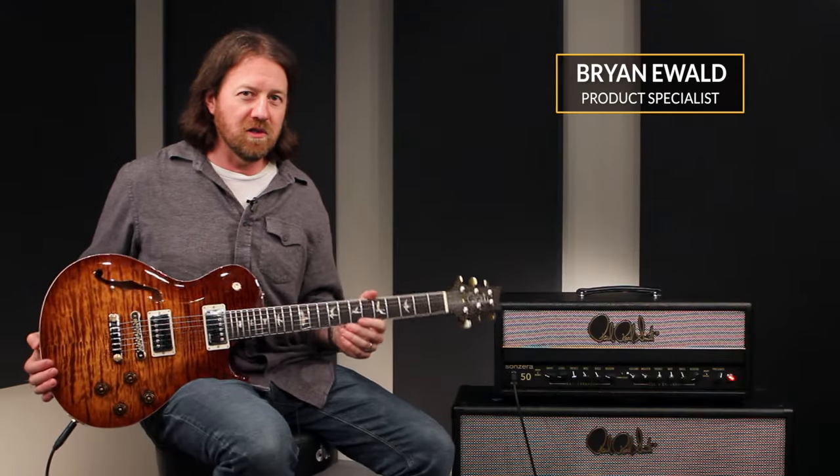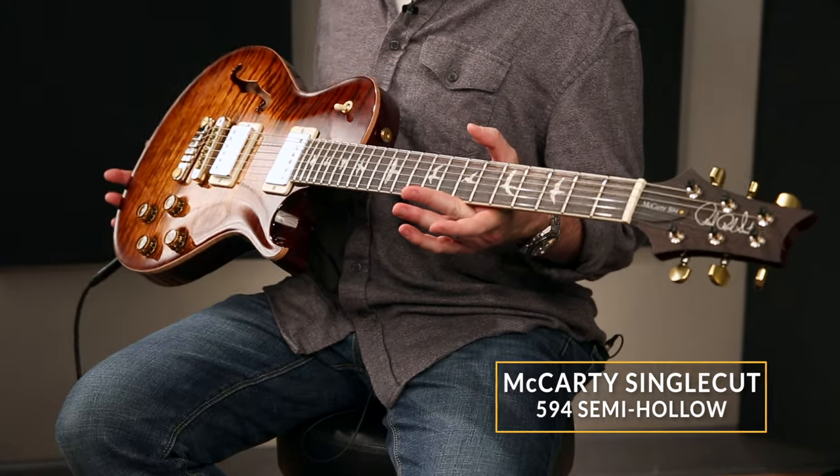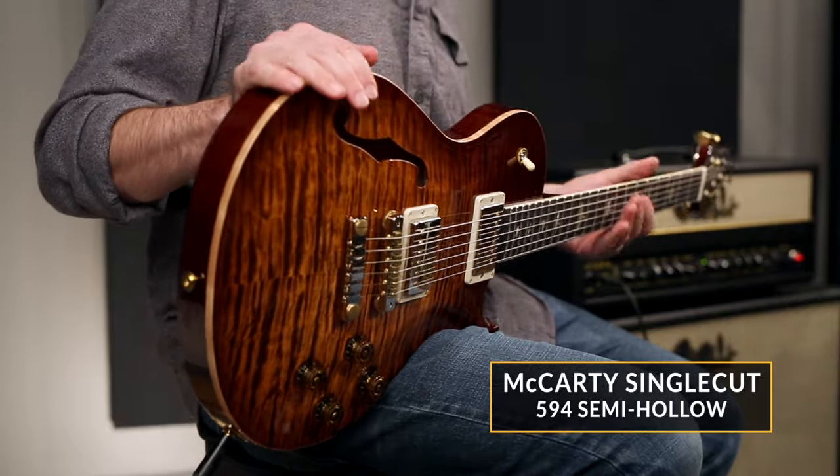Hey there everybody, this is Brian Ewald here at the PRS Guitars Factory in Maryland, holding a gorgeous copper headburst McCarty single cut 594 semi-hollow, available only for a limited time — the semi-hollow version is.